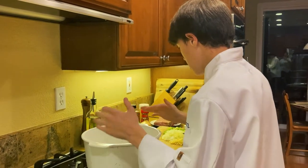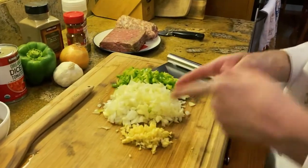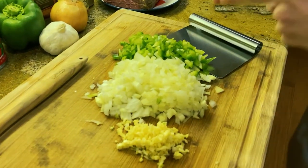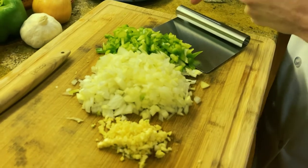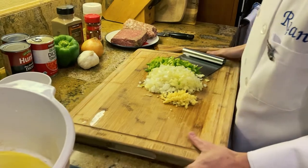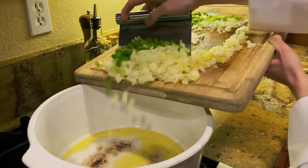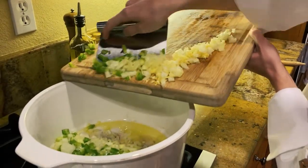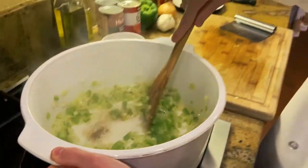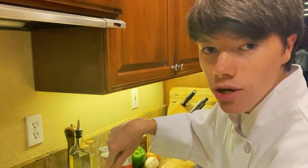Once the oil is heated up, take minced garlic — four to five cloves. Take minced onion — one whole onion — and mince one whole bell pepper. Put it all in together into your pot and sauté the vegetables until they are soft and the onions are translucent.